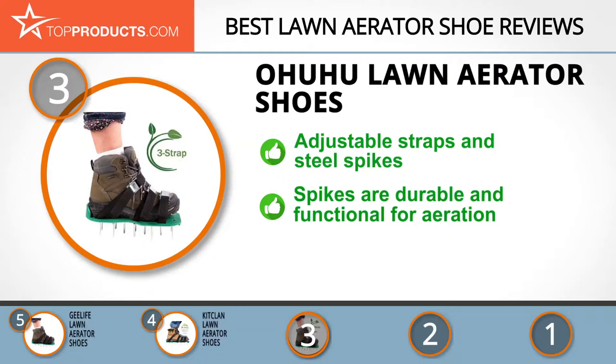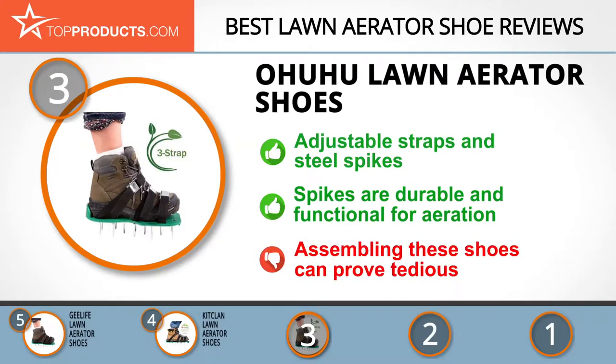The spikes are made of steel and they aerate even the most packed soil. They are also durable and will last a long while. It's just a shame they don't come ready assembled.